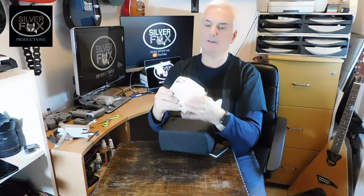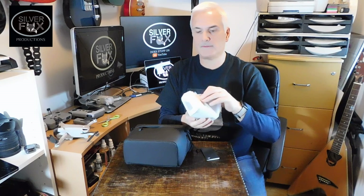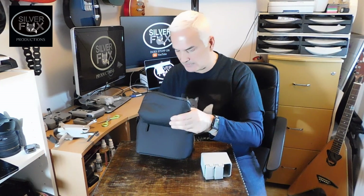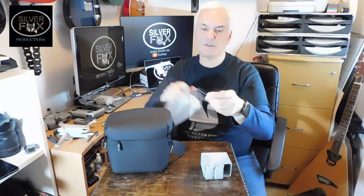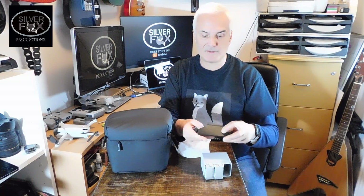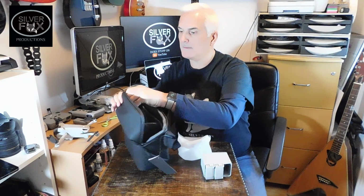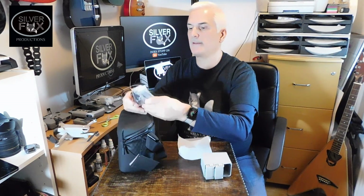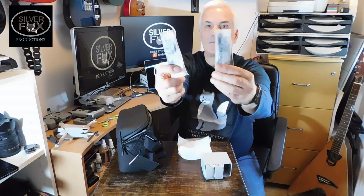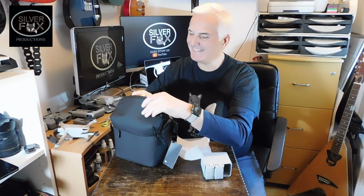You get a battery charger — if I can get into it — two extra batteries. We'll have a look at the batteries in a minute. This looks like some spare props as well. There's also a charger cable and some more spare props, but if we manage to break them — if we crash — we're not going to crash them, hopefully.